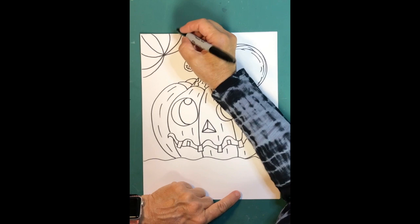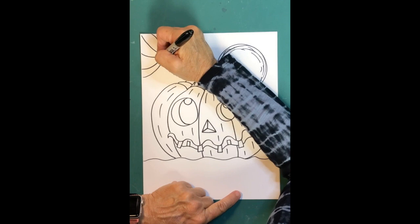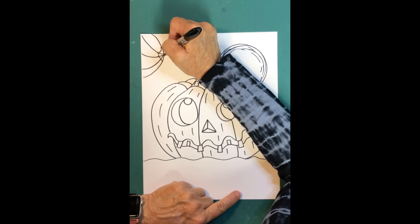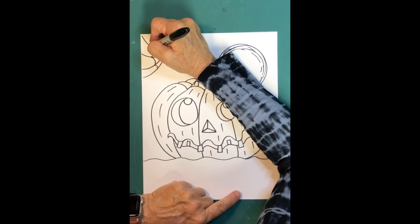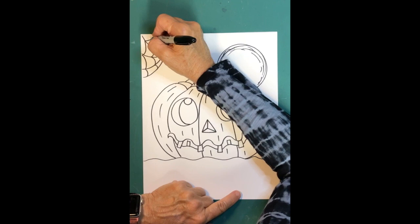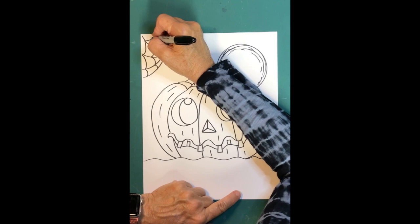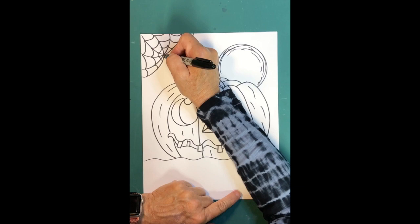What makes a spider web look like a spider web is connecting all those lines with the spider's weavings. Make a little curved line and continue it all the way across, then do another row — pick up right where you left off and go across again. Make each row a little farther out on the outside so it looks like a real web.